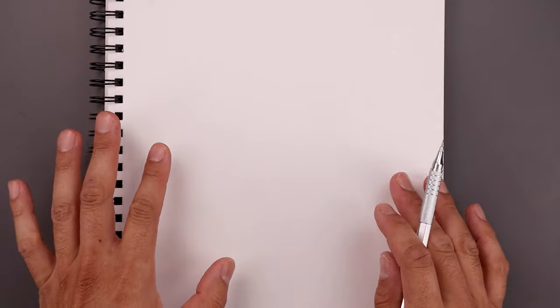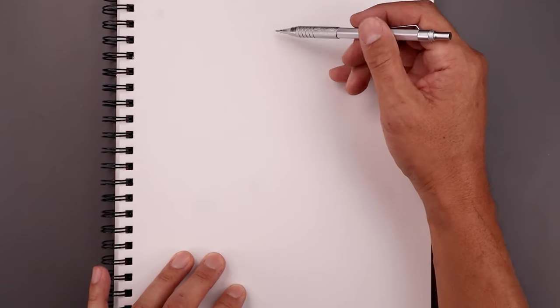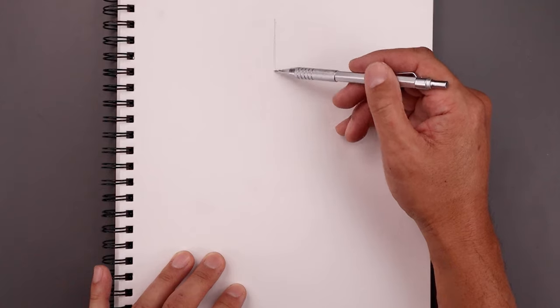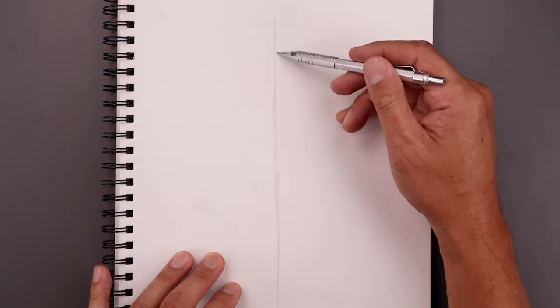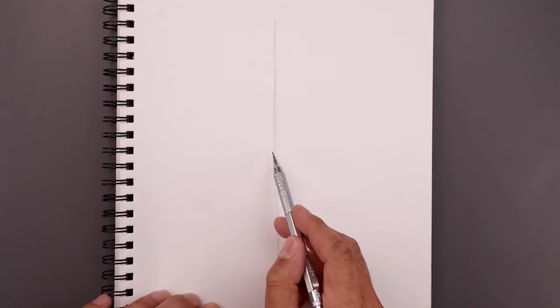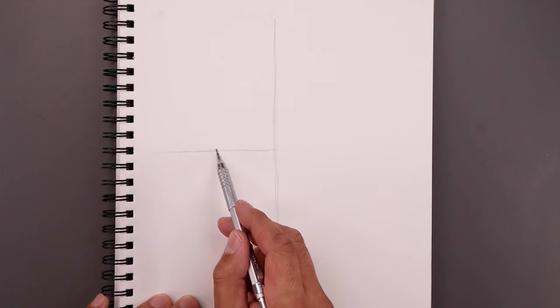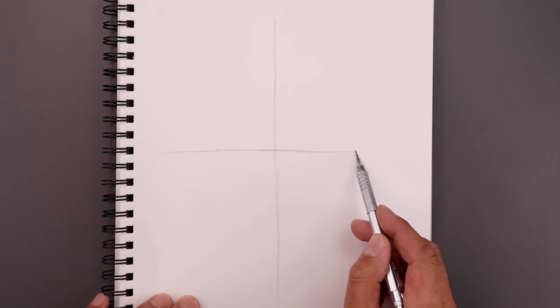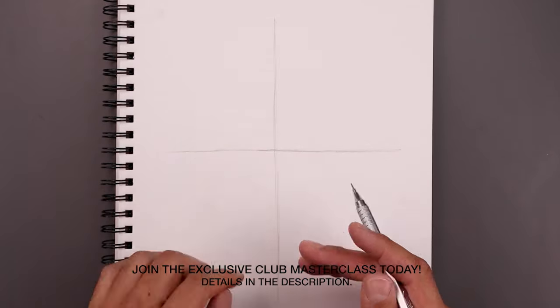I want to begin today's lesson by adding some guidelines to help with the symmetry of our drawing. Let's start by sketching a line coming down the center of our page, starting from the very top and lightly working our way down towards the bottom. Then in the center, let's add another line going across from left to right, stretching all the way across.